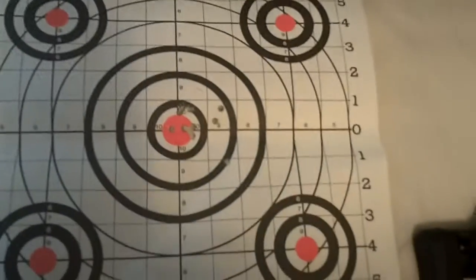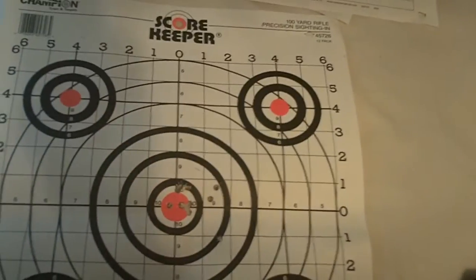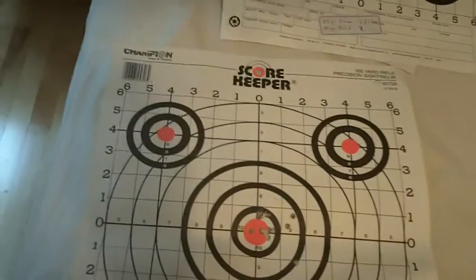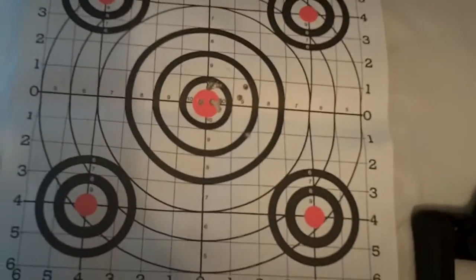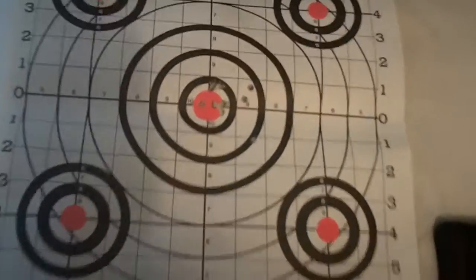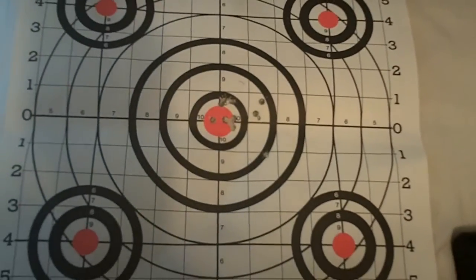This seems to be my most promising load right now. I'm going to load up a few more and experiment a bit more with seating depth — have a few kind of in between. I did a total of 10 loads; they were less impressive than this. I'm putting that down mostly to the load, but also partially to myself, as I mentioned. Hopefully I'll have some much nicer groups in the near future.